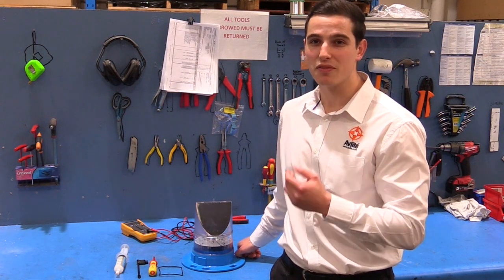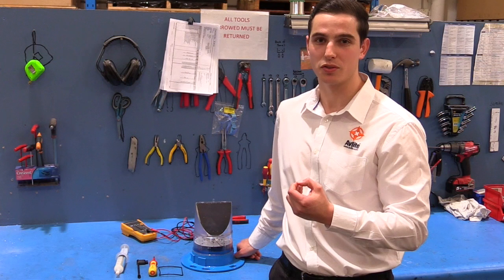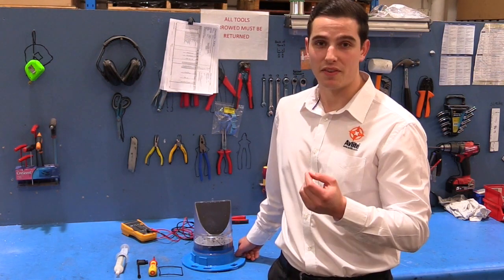Inspection of the battery should be performed every year for RF models and every three years for AV70 and AV70Hi models, to ensure that the charger, battery and ancillary products are functioning correctly.